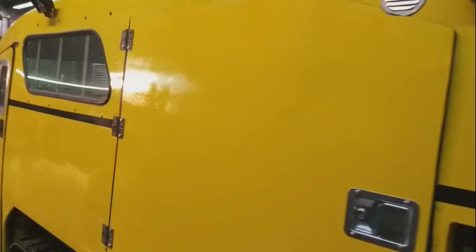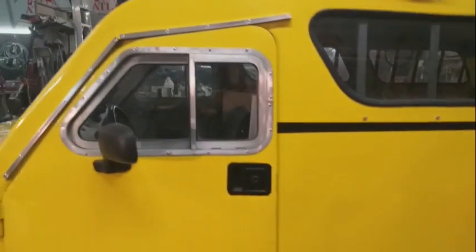It's just been pulled into the shop for some minor repairs, and we're going to pull the blue one back in here again down the road.